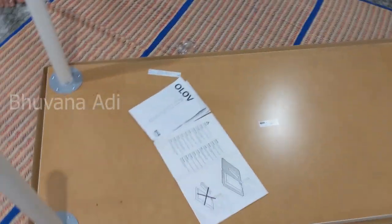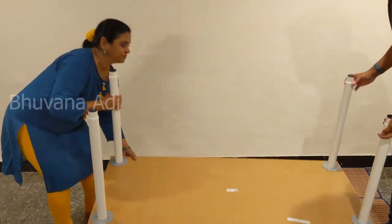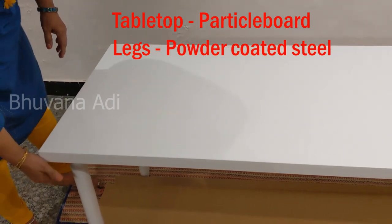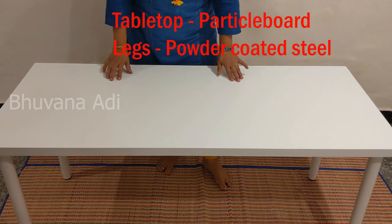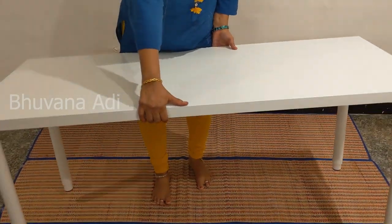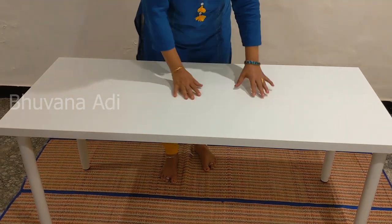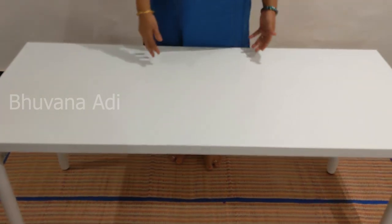All four legs have been fitted. Let me show how this Lag Captain table top looks — it's white color, and I've chosen white legs to match. This is made of particle board with a white color top. I'll give you the dimensions in the description. I'm able to lift it myself — it's not very heavy, but at the same time it is sturdy. The top is about 8 kg.